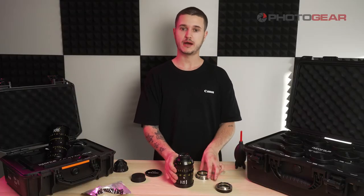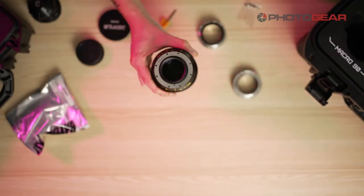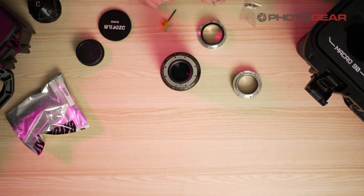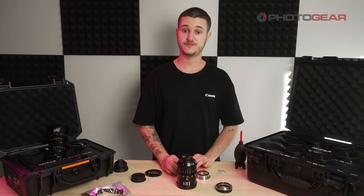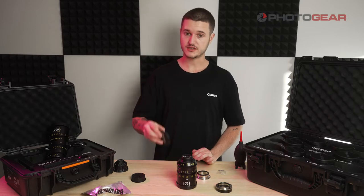When changing the mounts, keep in mind that you're also changing the flange distance, which is the distance between the back element of the lens — which is this over here, as you can see — and the sensor on your camera. This will affect the parfocal infinity focus and/or focusing marks. To adjust this, you're going to be using the shims.